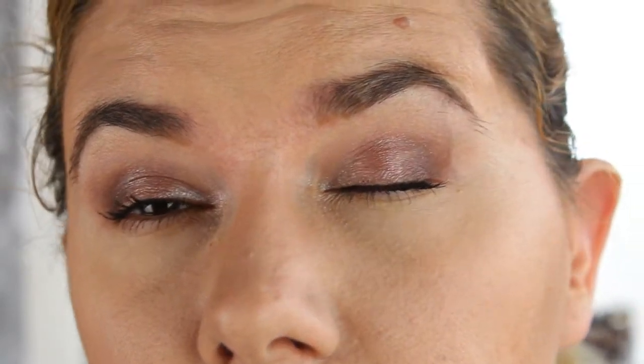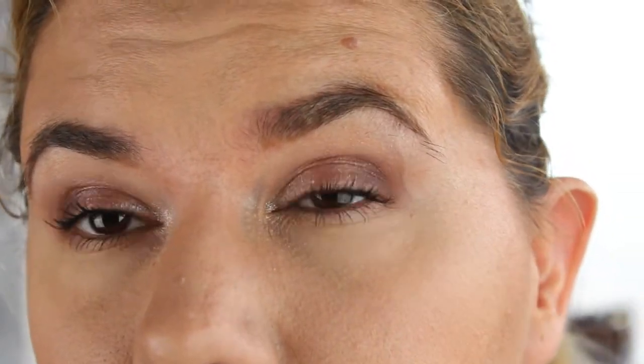It looks very nice and beautiful — no creases at all. It's only been about half an hour and it looks great. The eyeshadows were so easy to blend with this base.